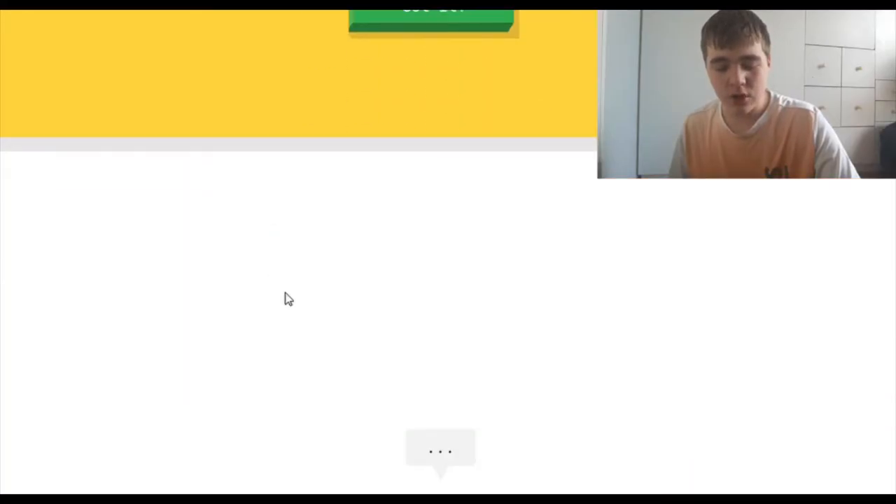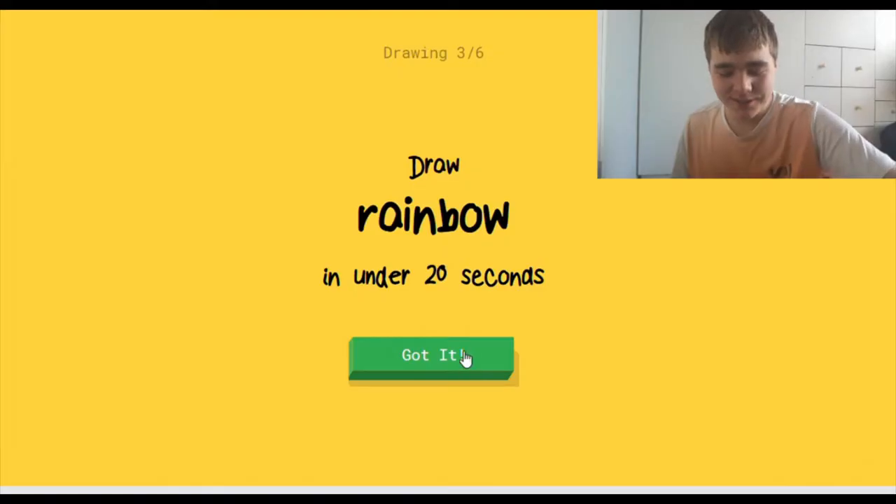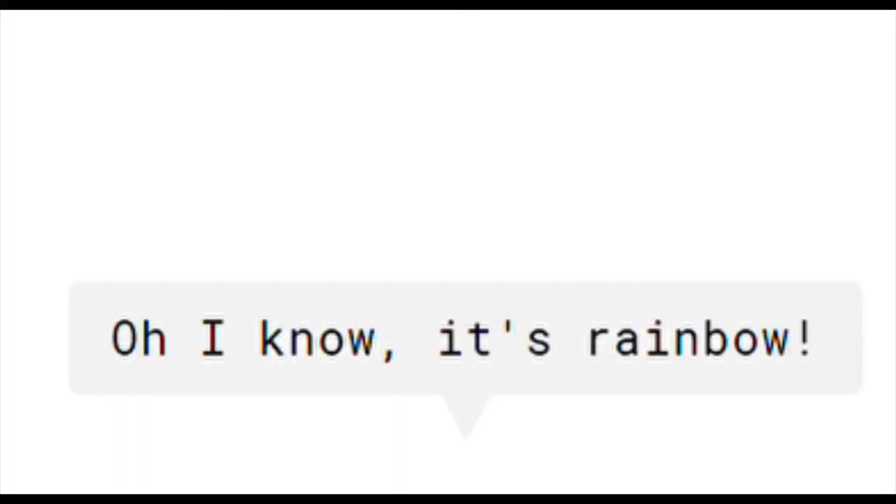Yay! Draw headphones. I see mountain. Oh, I know — it's headphones. Wow, I'm such a good artist. Wait, I can't even use color in this game. How do I know? I think I'm just joking. Oh, I know — it's rainbow.